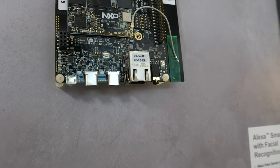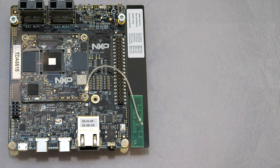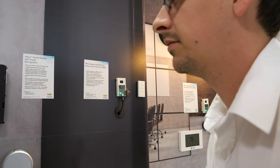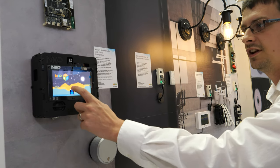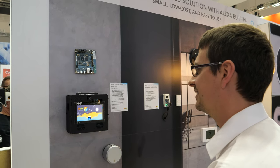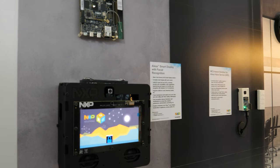So what is this? This is the iMX8M Mini. This is demonstrating secure facial recognition and frictionless control. Rather than saying the wake word, you can do facial recognition to detect that it's woken up and then control it with Alexa. So you first wake up with your face and then use Alexa — otherwise it doesn't listen. Correct — it will not listen. As soon as I put my face in front of it: 'Alexa, cancel.' I don't need to say the wake word.